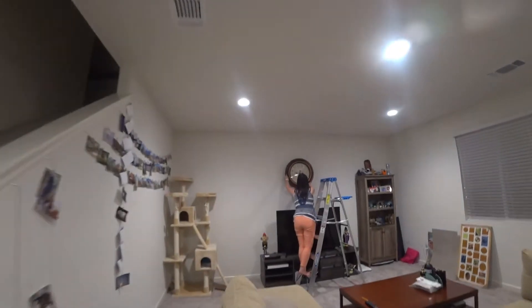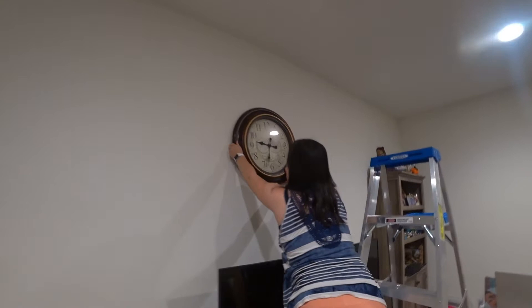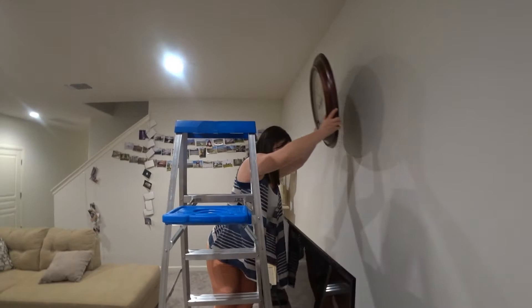Alright, our new clock. How are we going to hang it higher? Too low — higher, much higher. Sina, you're too short, I couldn't reach higher. I'll do it. I need to draw a line dot and I'll do it.